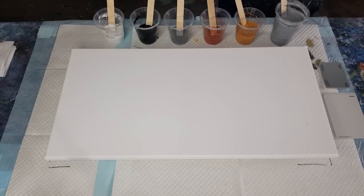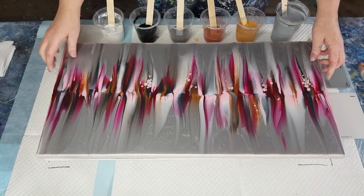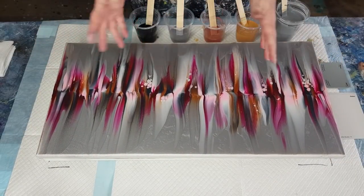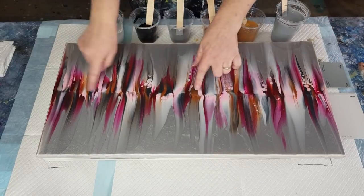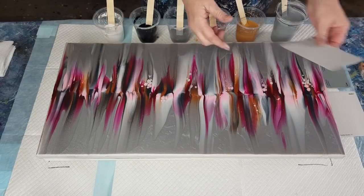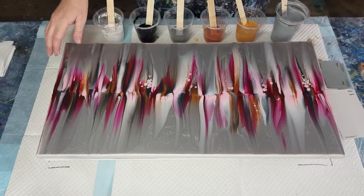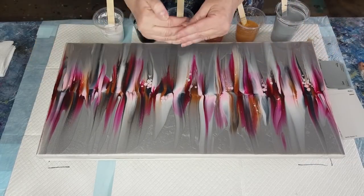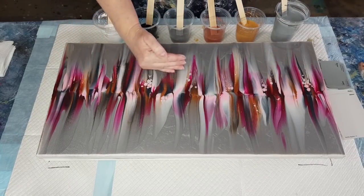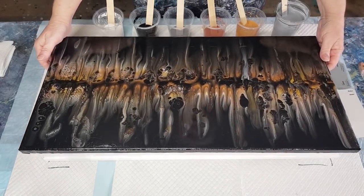A while back I was doing swipes where you put down your background — same as what we're doing today — then lines of colors, then you swipe down and up with little paint chip cards of different sizes or bits of plastic. This one I love. It's going to be similar but off-centered instead of all in one row — an off-centered swipe. Here's another one I did a while back in metallics.